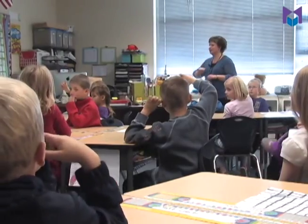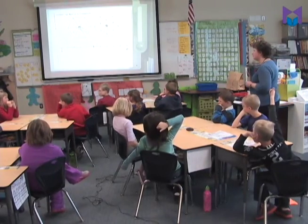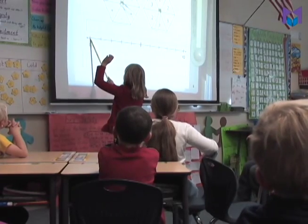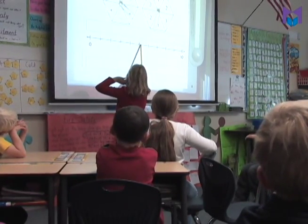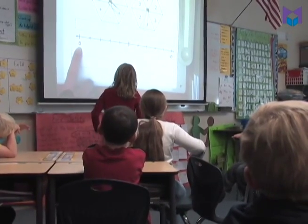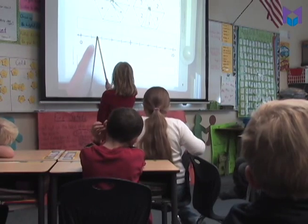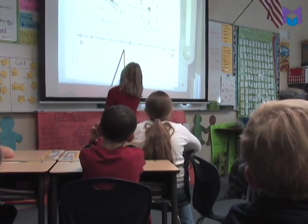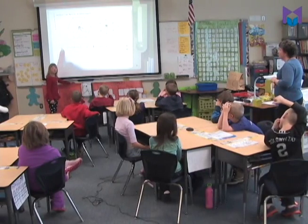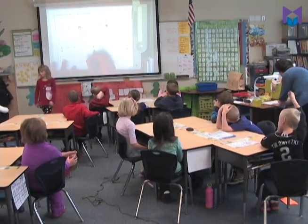One student disagrees and thinks it should be a six — because counting from that black line there could be five spaces and then a six right there. But the teacher points out the line labeled zero is already on the board. So if we count from zero: one, two, three, four, five — that confirms it's a five. The teacher acknowledges the student's thinking was valid if the line had no label.